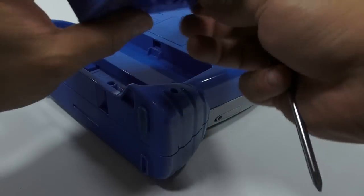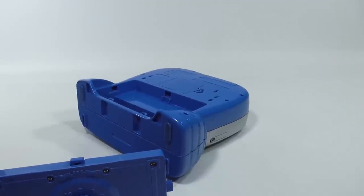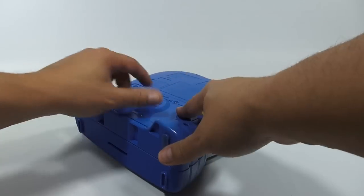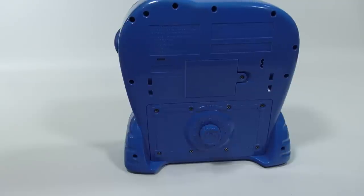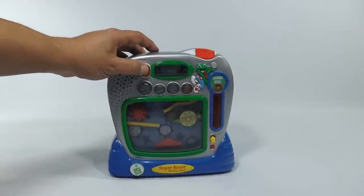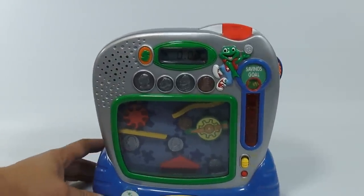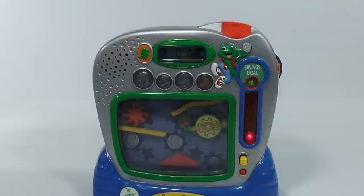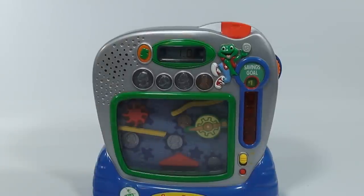Now this actually locks in. Let me just reset here. Now a lot of times we have to clean them and get them ready for the video. So this locks two ways — let me put this back in and lock it. If I want to reset the money, it says hold the dollar. Your bank shows a total of zero. Save another ten dollars and you will reach your goal. I'm going to set the goal to one dollar.